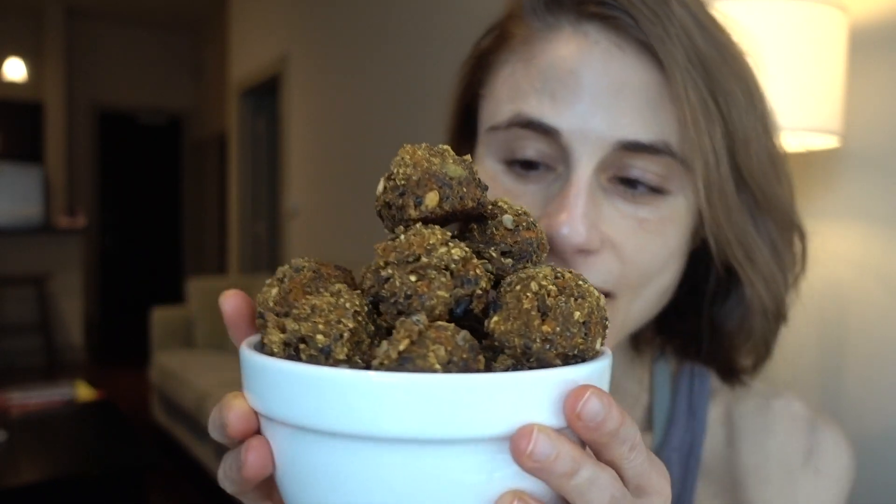You guys seem to really enjoy my cooking videos and recipes, and you're always asking me to share more. Today I'm sharing an updated version of my veggie burger recipe that I've been crafting and perfecting. I made them into little balls — savory carrot turmeric balls — so delicious, and I'm really excited to share this recipe with you.